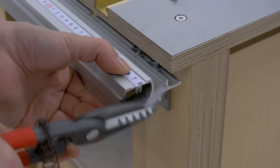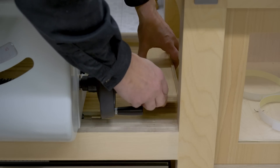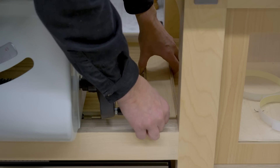Finally, I'll stick self-adhesive measuring tape on the table saw fence and also screw on this simple piece to store the fence more comfortably. Thank you for watching this video till the end. See you soon!